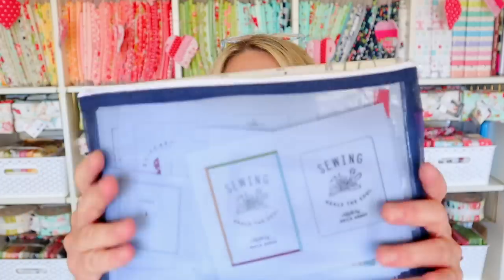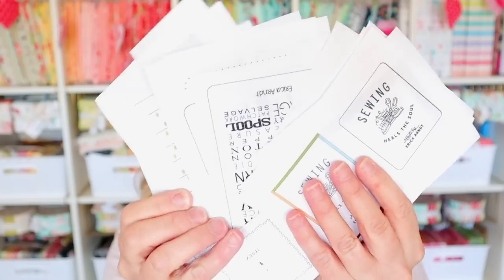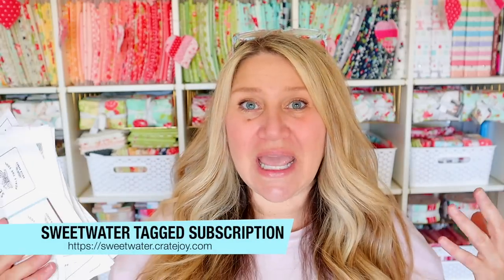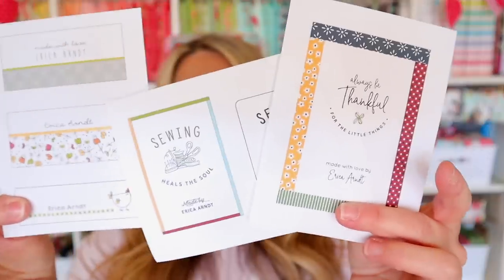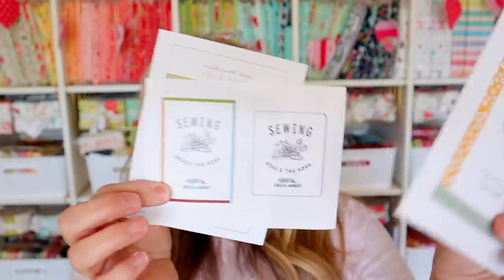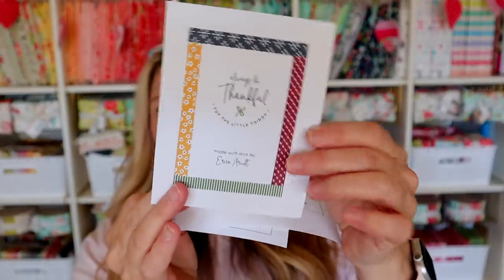Now before we get started, I have a cute little pouch here that I keep all of my labels in. I have a whole variety of these labels and I actually joined a club called Sweetwater Tagged — it's a monthly subscription. Each month you get a personalized tag, all printed on the same size paper, so sometimes they'll come with three labels, sometimes two, sometimes one. You never know what you're going to get but they're all personalized with your name, different colors, and usually seasonally based.